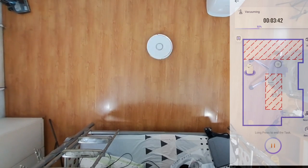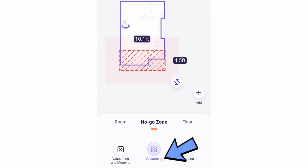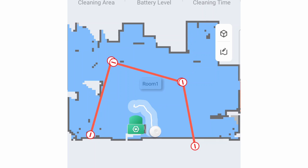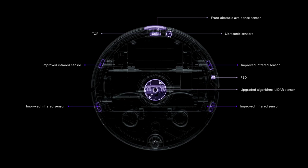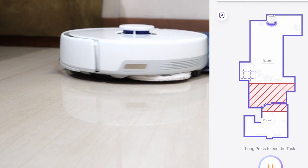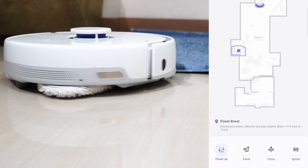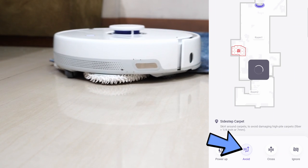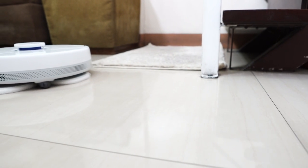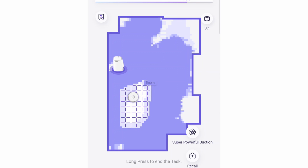Containment is available through the no-go zones feature with three options: blocking the robot from vacuuming and mopping, vacuuming only, or mopping only. Unfortunately, it doesn't have the invisible wall feature, so it cannot block diagonal areas. It has an ultrasonic sensor enabling it to detect carpets and mark these areas accordingly on the map, with an option to set no-go zones automatically. Other options include boosting power when it goes over carpet, avoiding it, crossing, or ignoring it. Even if you don't select any of these, the robot will automatically avoid carpet during the mopping-only cycle and clean hard floors first before going over carpets during the last pass with a power boost on.